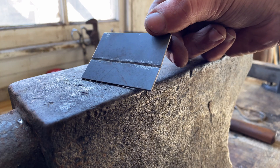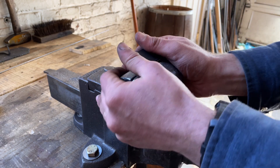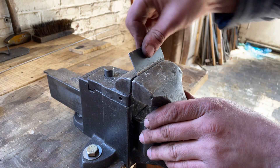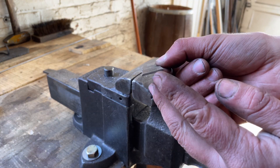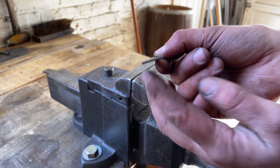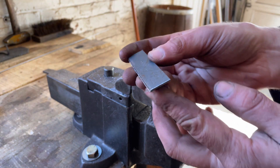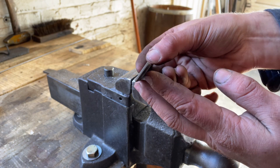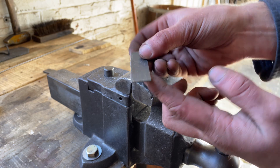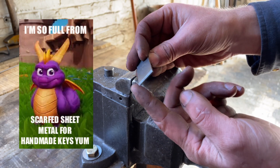Now I can take this to the vice and break this off. You can also tell there's an angle on one side — I'm going to do that with a file on the other side. What I'll end up doing is rolling this, and I want those ends to meet up nicely. It's hard to get two square ends to meet up well, so I'll scarf them, as they call it.